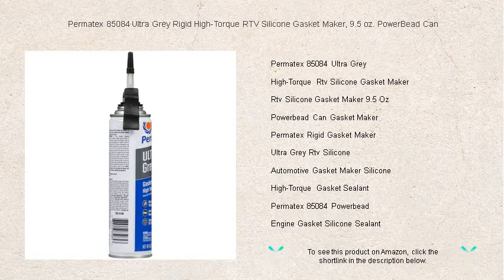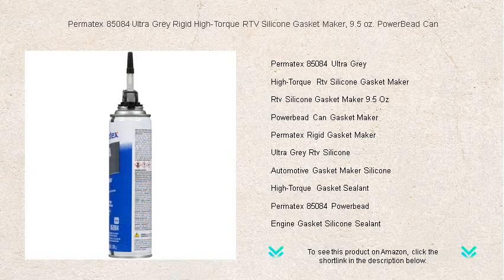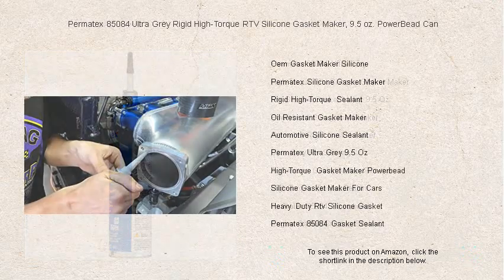Ideal for high-torque applications such as those in your intake manifolds, valve covers, oil pans, and water pumps. Ultra Gray is your engine's first line of defense against leaks and the wear and tear of aggressive driving.